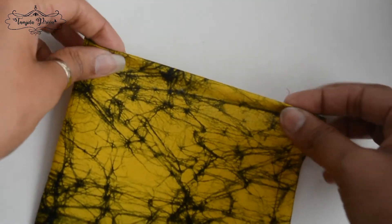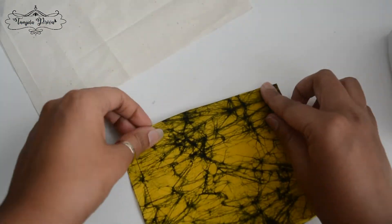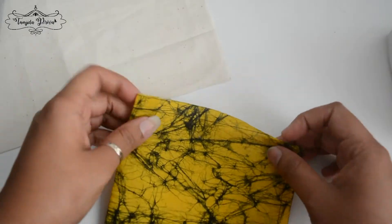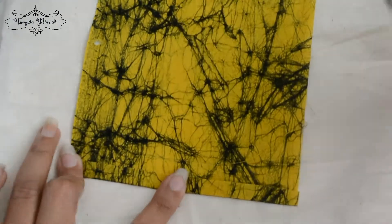Now I'm folding the seam allowance. I'm going to give it a good press so that it stays nicely in place.